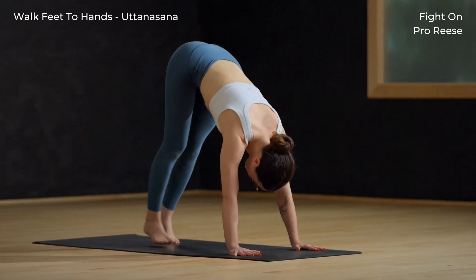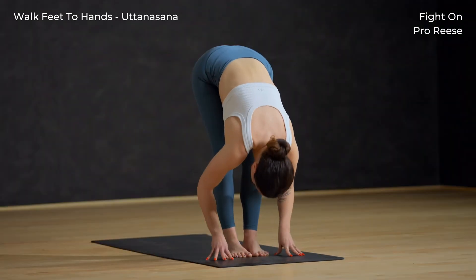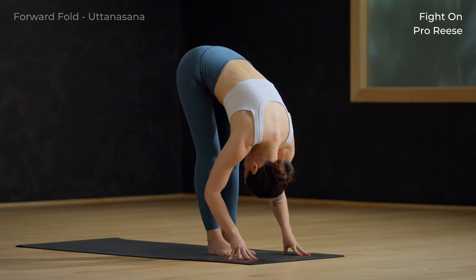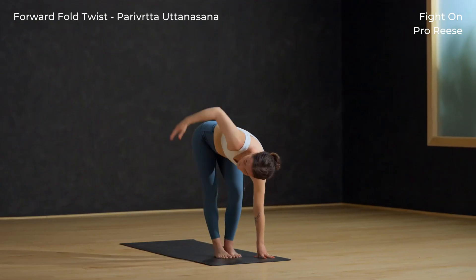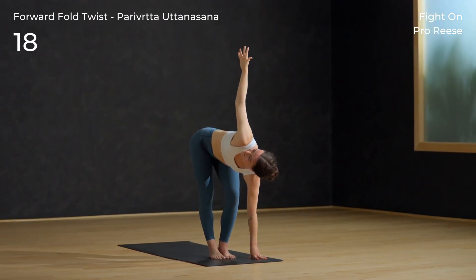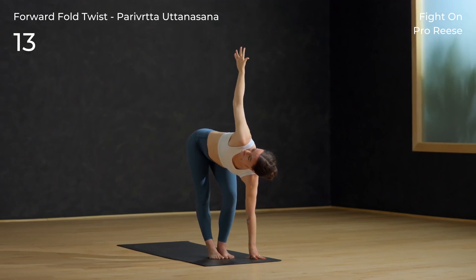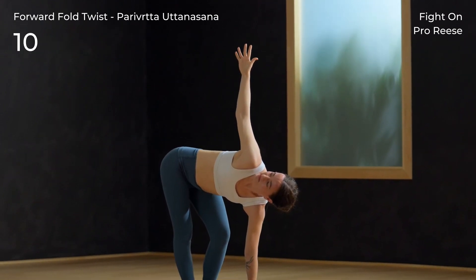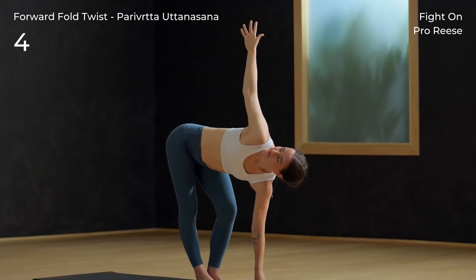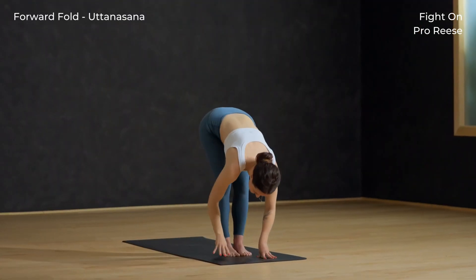Make your way to the top of your mat. Inhale to a halfway lift. Exhale and fold forward. Stay folded: bend the left knee, twist right, and sweep the right arm high. Feel a nice stretch all along the outside of the right leg. Lower the right hand back to the mat.